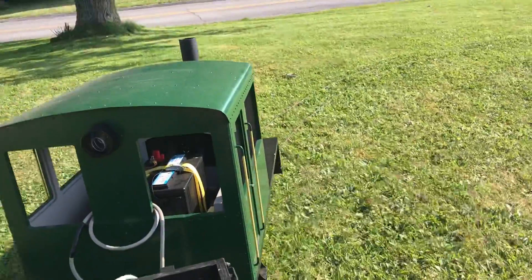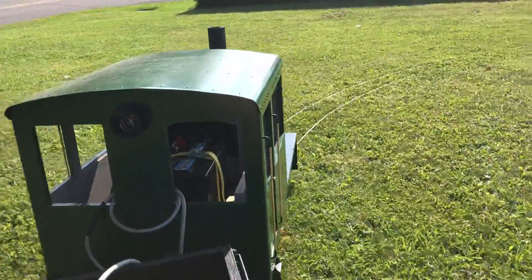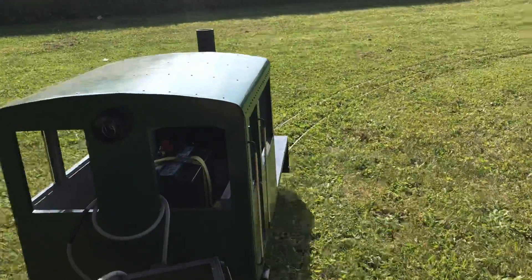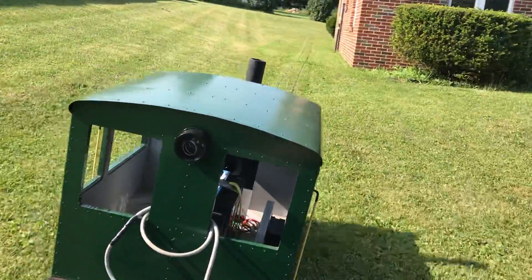The kids tell me I've got to really watch this bank here. Then I've got to give her some juice because otherwise she won't make the hill. Here we go — up the hill. We made it.